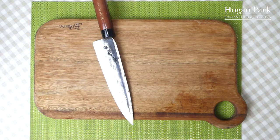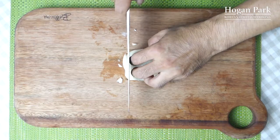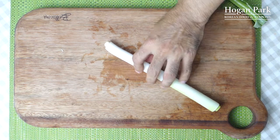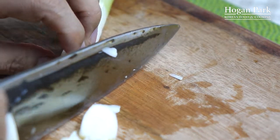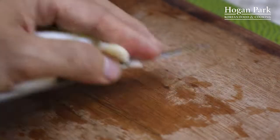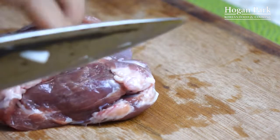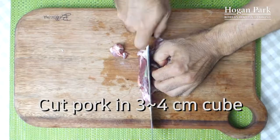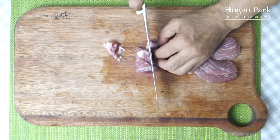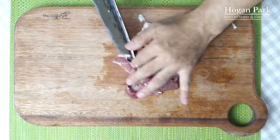First thing I need to do is to cut ingredients. I'm going to cut onion. And I need spring onion — I'm going to make a diagonal cut. And I'm going to use pork. This is 200 grams of pork. I'm going to cut it into three to four centimeter cubes, in chunks like this. I'm going to save it for later.